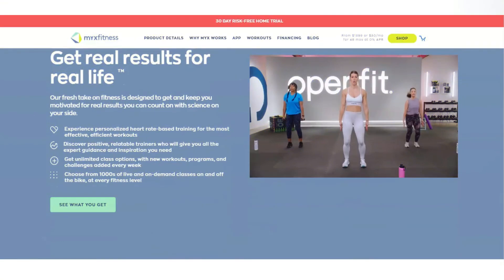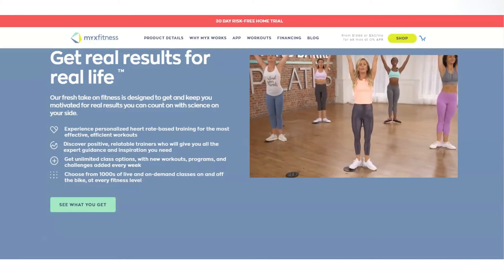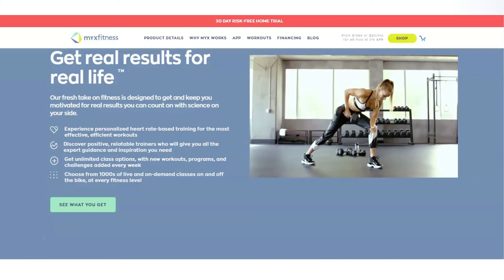Stats tracking. This is also another useful feature that is available through the Mix Fitness app. You'll notice a box that shows your workout stats over a certain period. The box shows the calories you've burned and your heart rate.